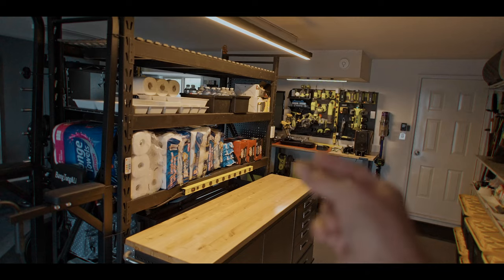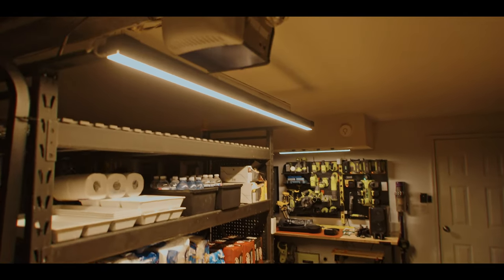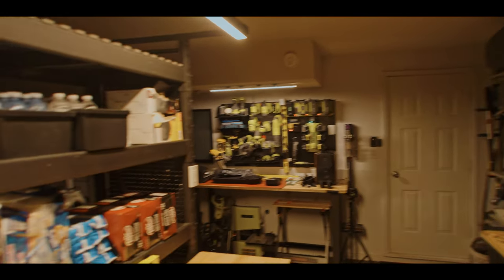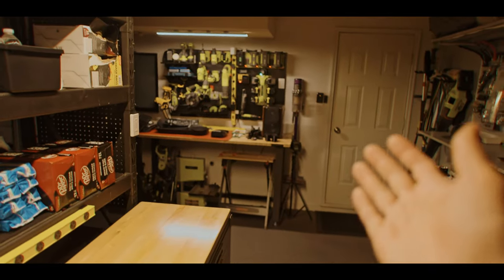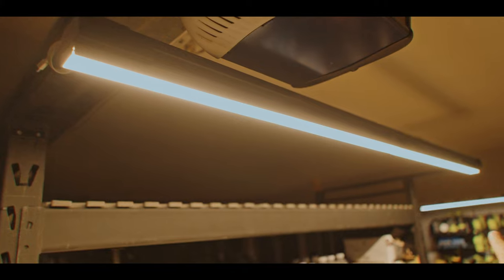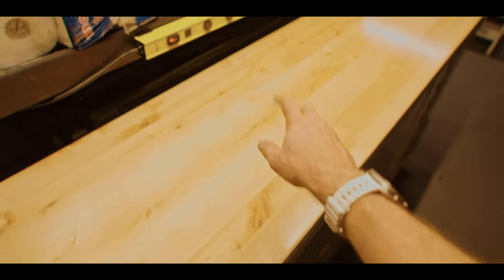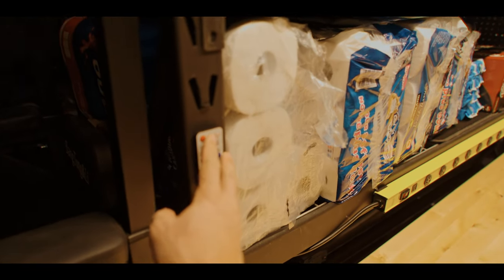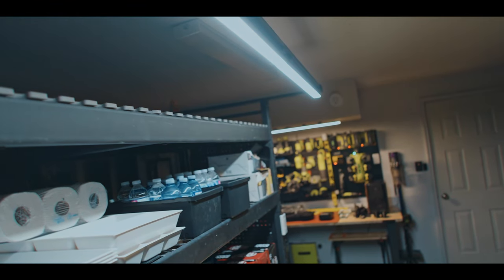To test it out I waited until it got darker. It's dark now, 7 PM, everything is visible, nothing is strobing as you can see — it's working perfectly. The light, because it's basically a very long light bar, is very soft and nice. You almost have no shadows at all.